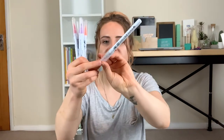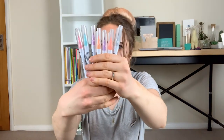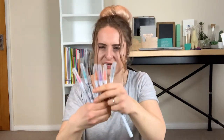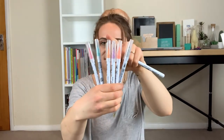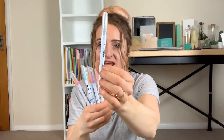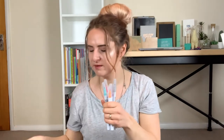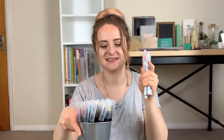Next I have the Kuretake Zig Clean Colour Real brush pens, which are super similar to the Creative Peak pens — they also have a bristle nib which is really nice, just a bit thinner than Creative Peak. I basically have a load of pastel colours but seem to have two purples, so one goes into the giveaway pile. The grey is really light, which is great for drop shadows. I'm going to pop these with the Creative Peak pens so I've got all my bristle pens together.